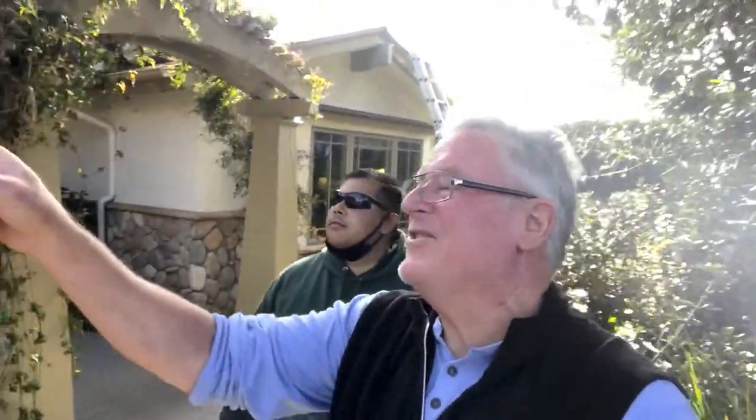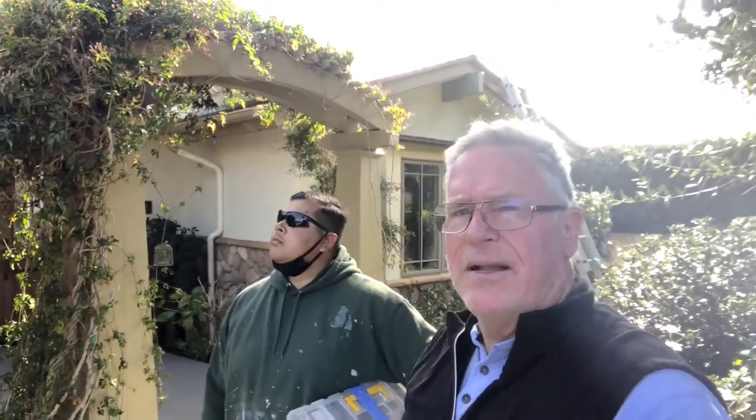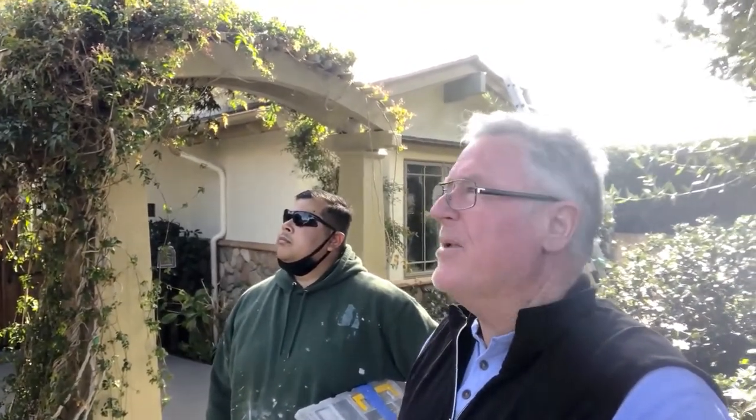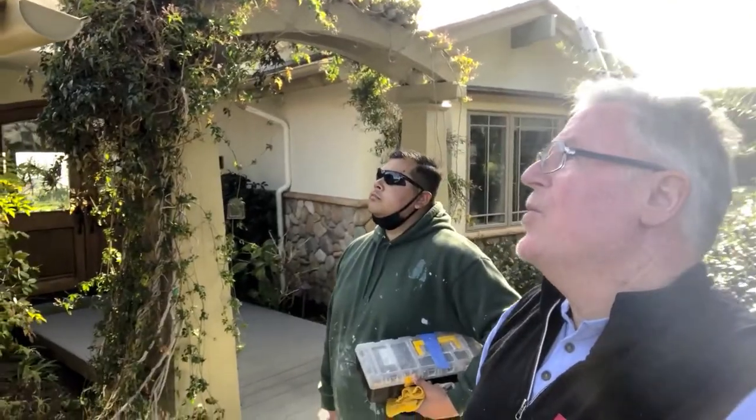We've had sheet metal caps made to go on top here. These are kind of unique. In the past we would use galvanized sheet metal, but we found that in the ocean environment here, when the galvanizing gets cut and bent like this, the edges are just raw steel and they tend to rot out. So we now use stainless steel.